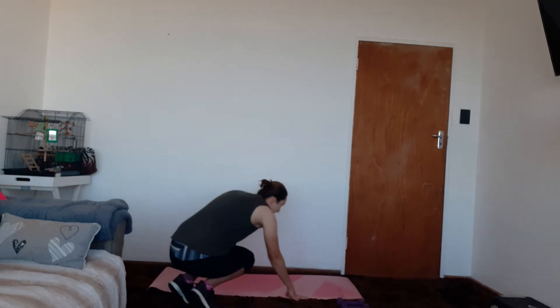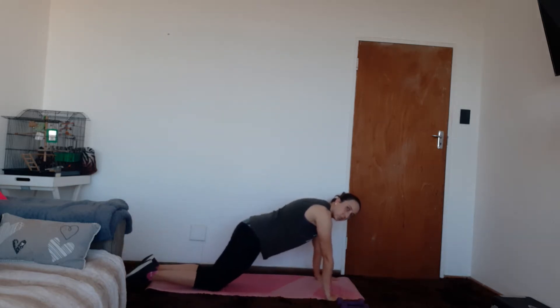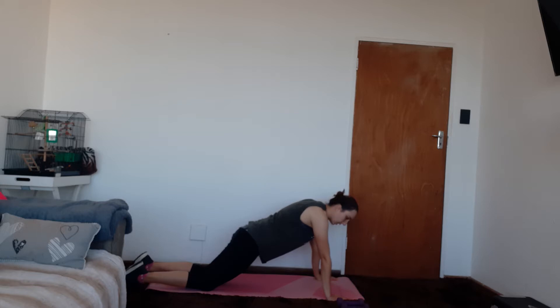We're starting with our chest superset. We're going to be on the mat doing push-ups combined with a chest press. Going down to your mat, hands underneath the shoulders. I'm going to do the modified push-up on the knees. You're welcome to do the full push-up as well.